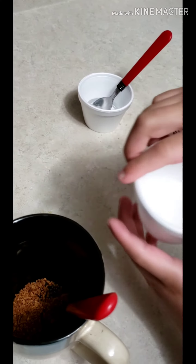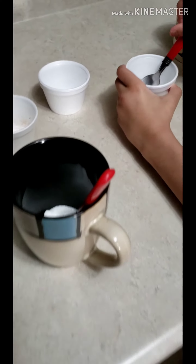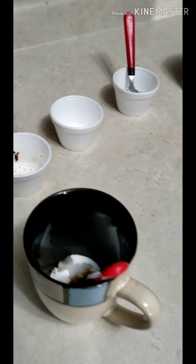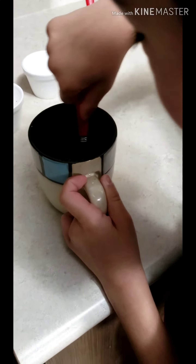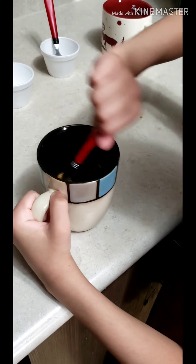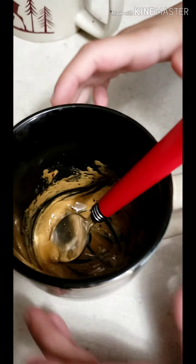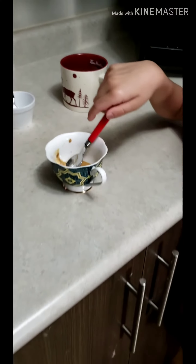First we're going to put instant coffee, next we're going to put sugar. Now we're putting one teaspoon of water slightly. Now we have to beat our coffee until the mixture is creamy and the color has changed. Our coffee mixture has changed.